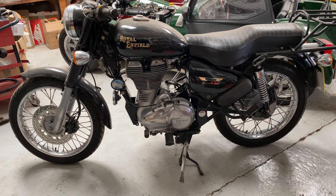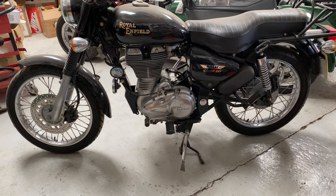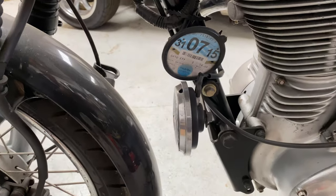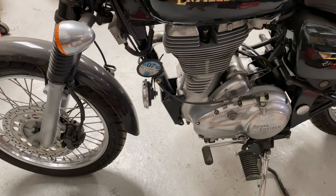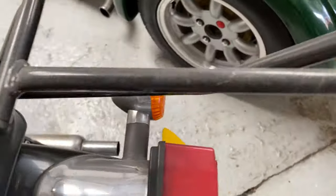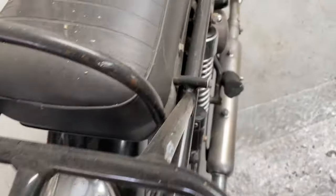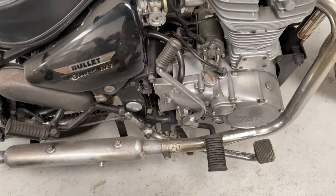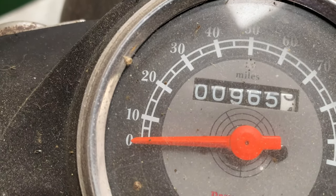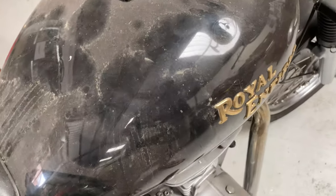Well hello and welcome again to Clean Nuts. Today we've got a Royal Enfield Bullet Electra EFI 2010 bike. Don't know when it was last on the road — it shows 2015, so that's about five years. It's got 965 miles and a dent in the tank.